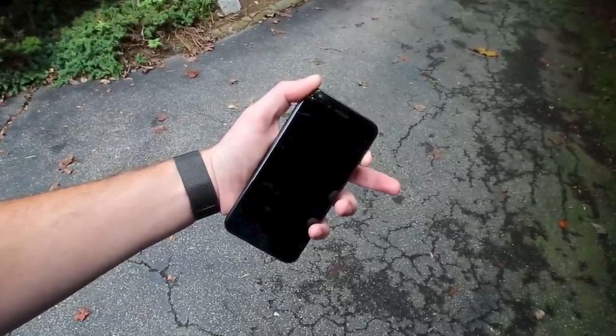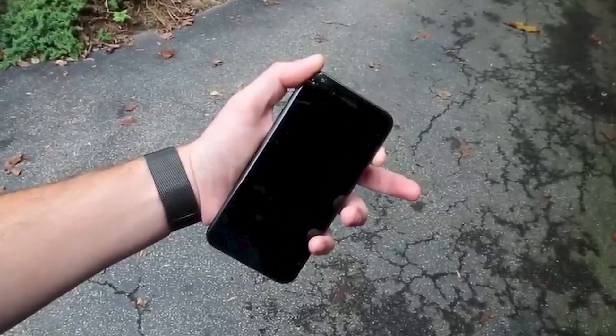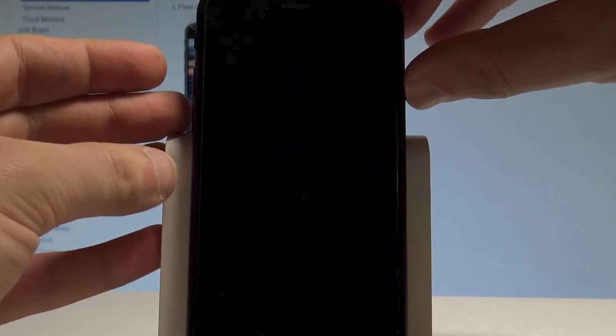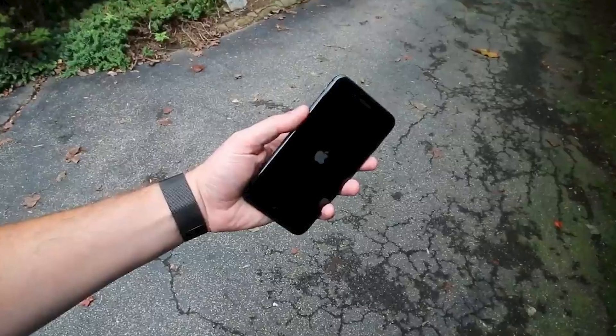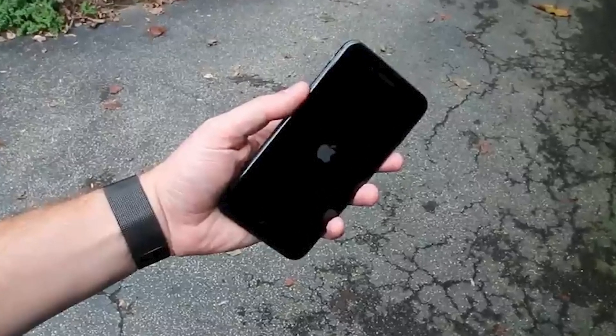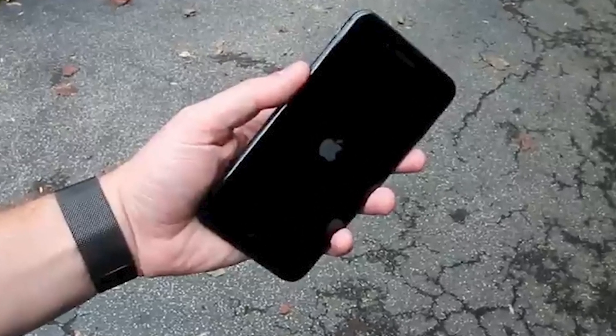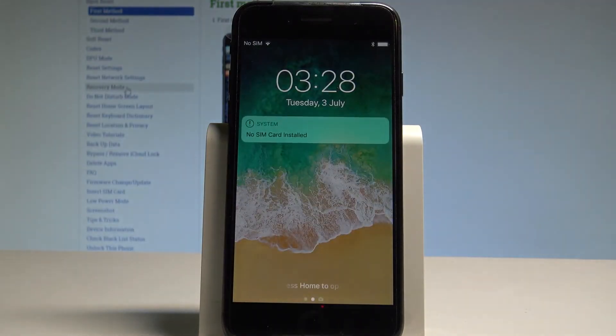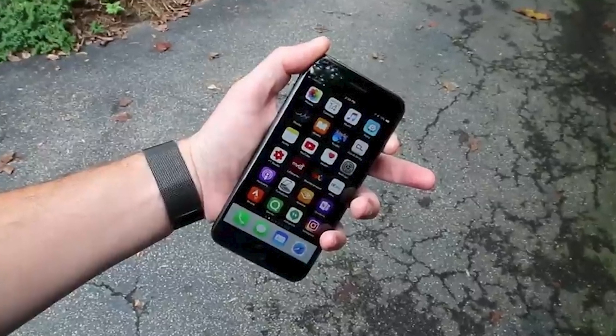For iPhone 8 and newer models, quickly press and release the volume up button, followed by a quick press and release of the volume down button. Then press and hold the side button until the Apple logo displays. Performing this action will restart your device, potentially fixing any software-related issues that could be causing the black screen.